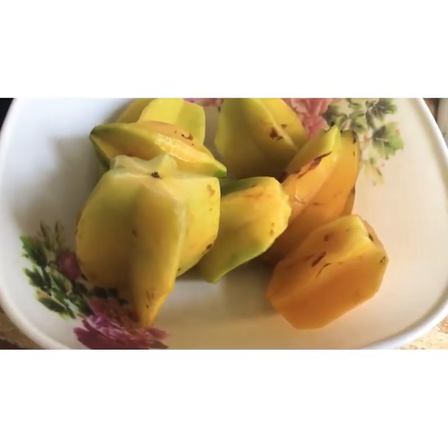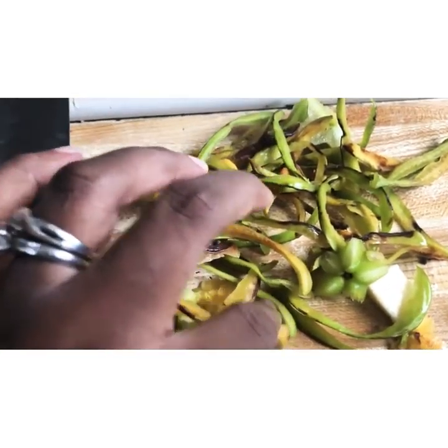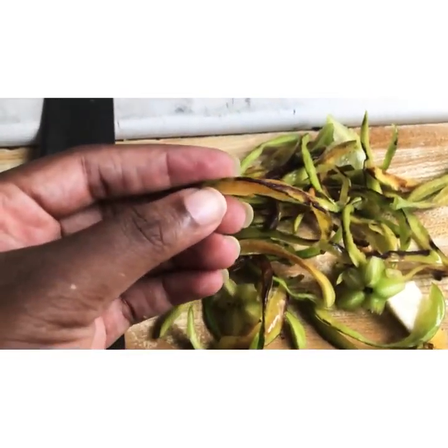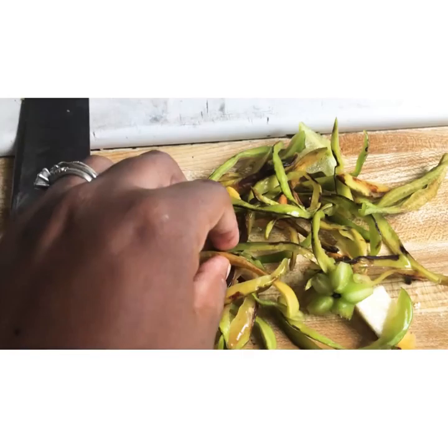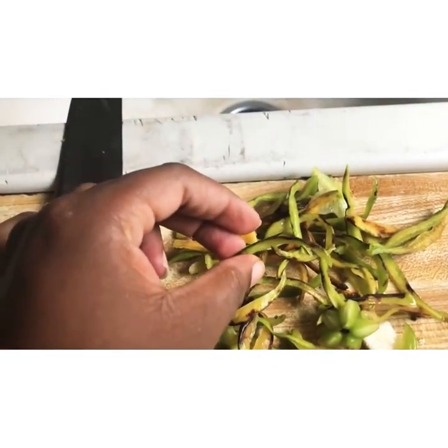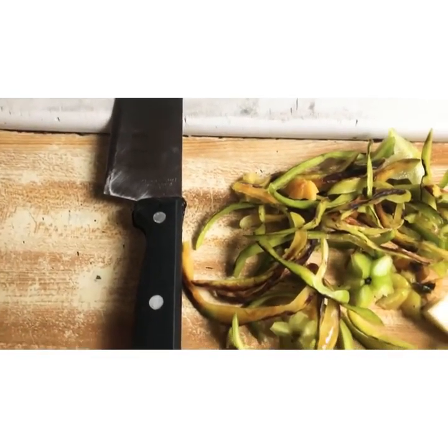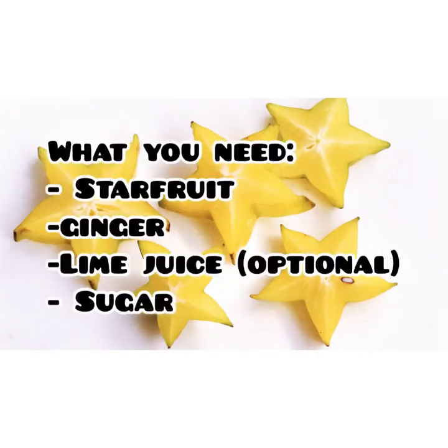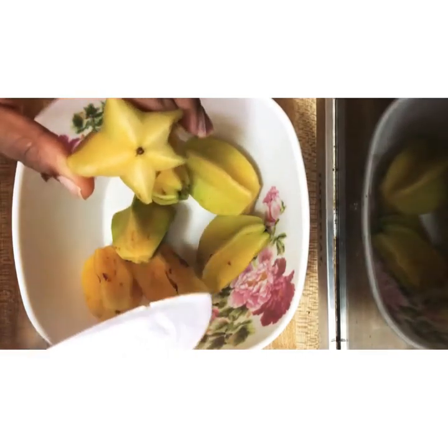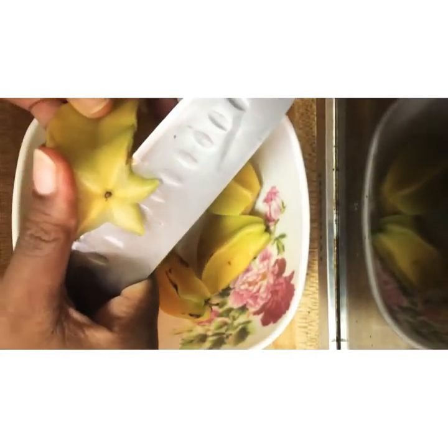Let me know in the comment section below what you call these fruits. Because mine were a bit old, I had to cut off the outer sides, but usually I don't do that. So let's get right into the video. Now that we are done cleaning up our star fruit, we're going to slice them up.